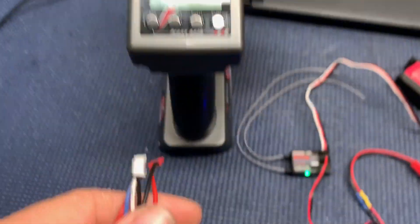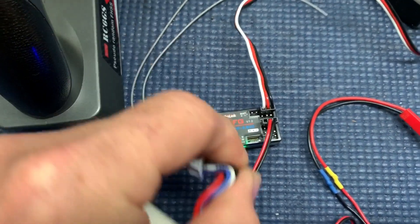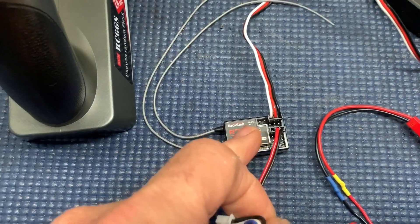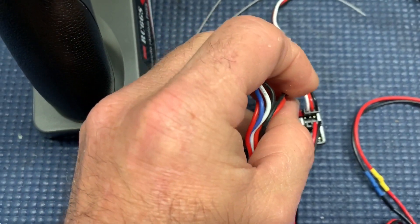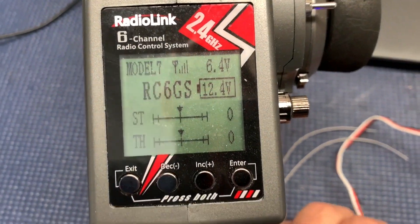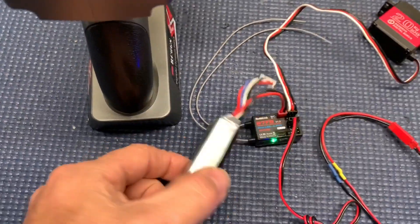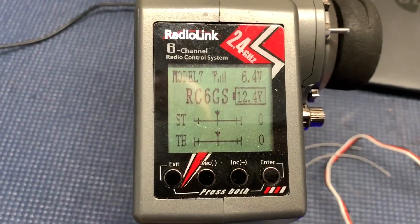Now we're going to plug the 3S into the receiver. It plugs in right here to these ports. Pay attention to the positive on the left, negative on the right. You'll hear the radio beep. And there is the battery voltage. Notice I'm powering it from two different batteries too, so that's perfectly fine as well.